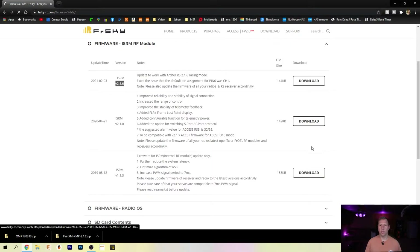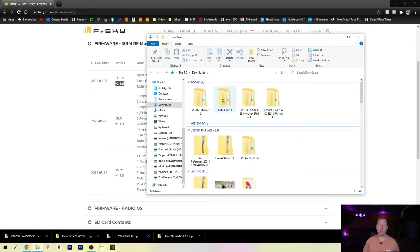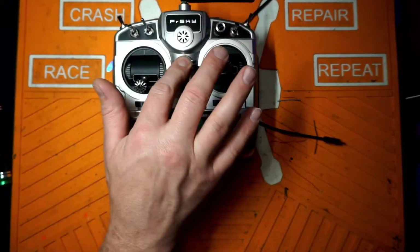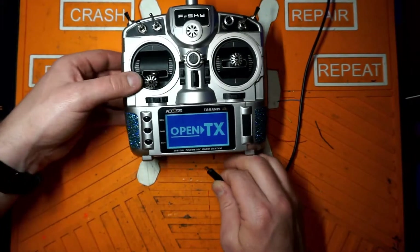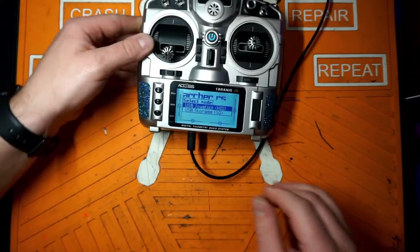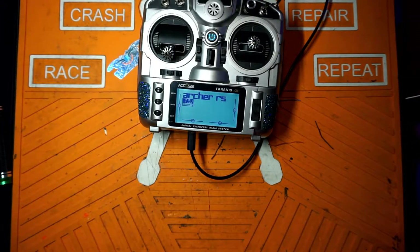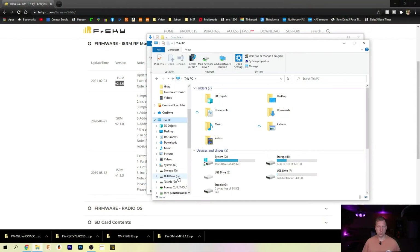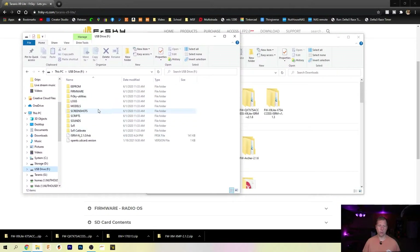I'm going to pick up both of these files and go to where I save them. Now that we have those files extracted somewhere on our computer, go over to your radio, turn it on, plug in your USB cable, and go to USB storage. You should see a storage device open up on your computer. You also have to have an SD card inside your radio — if you don't have an SD card, this isn't going to work.